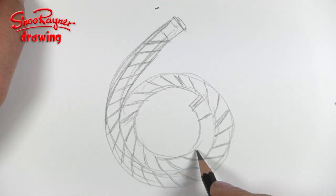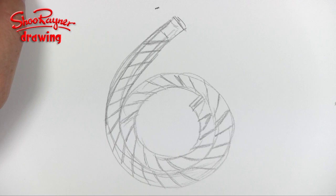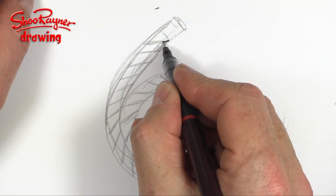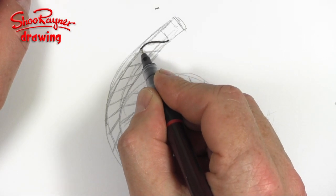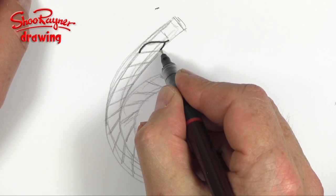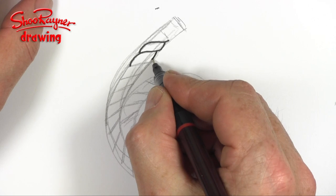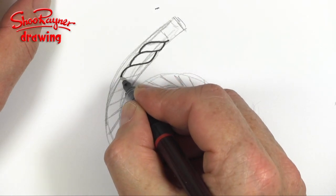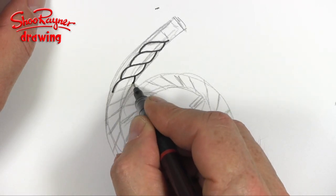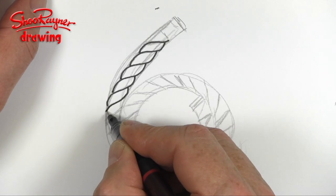Try to keep these angles all pretty much the same, and then we'll be coming up to there like that. Starting round about here, what you're doing is an S-shape that will come in a little bit into that curve and around there — again and again.